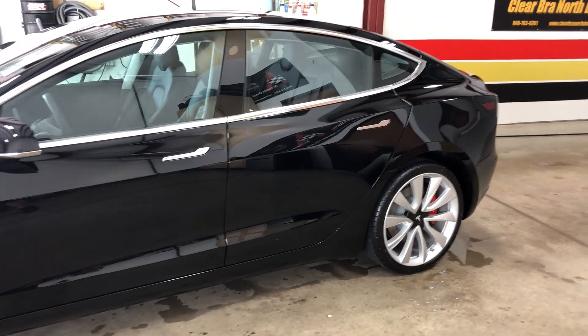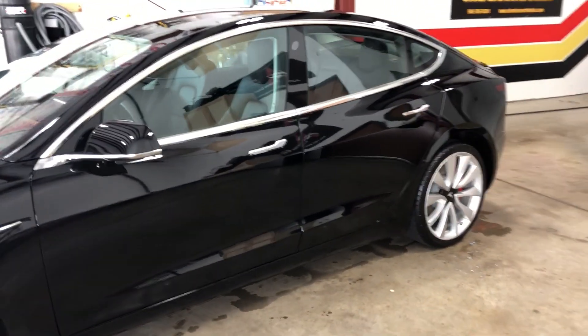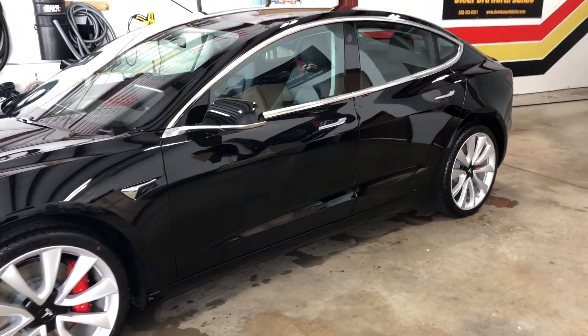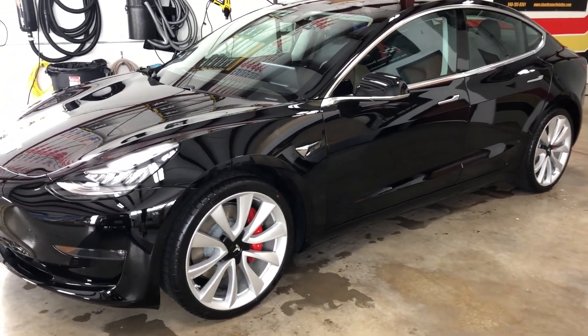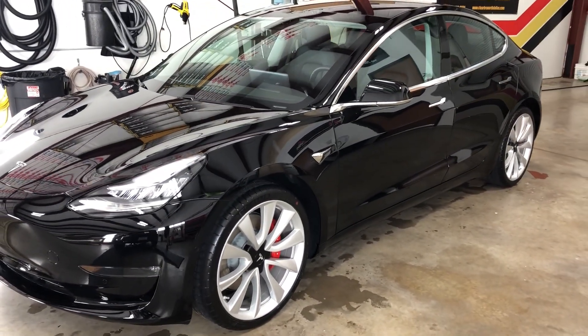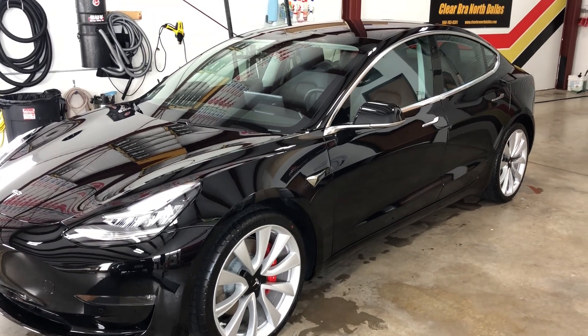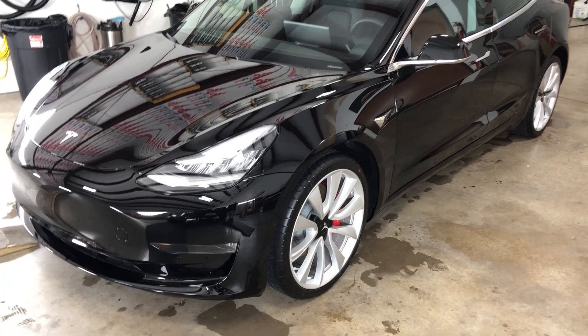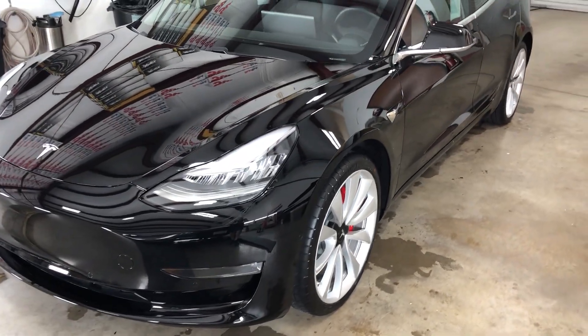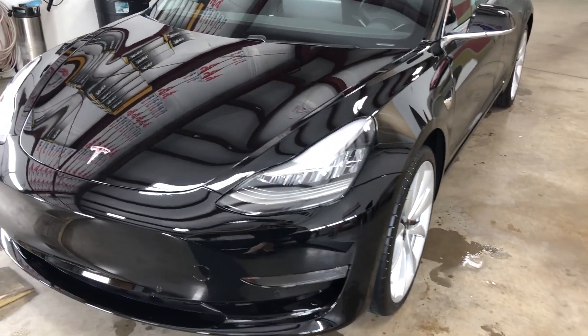Here I'll give you a quick shot of the car. For those who would rather have music, sorry — I just like to tell people a little bit about what we've got and why we do it. This is the performance model in black, our most favorite color to do. It's the most challenging, however if you know what you're doing it can turn out quite beautiful.